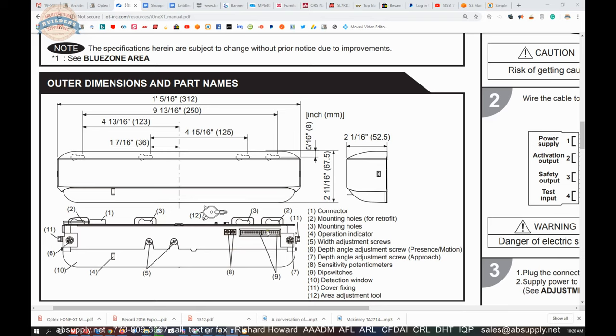Your dip switch settings are here. You will peel that decal back and away in the lower right hand corner — you only really peel it away in that area. That is how that works.